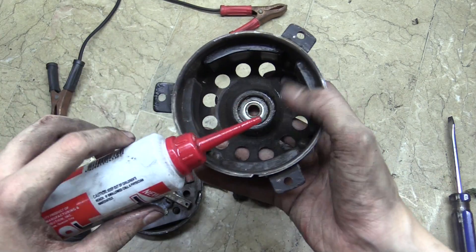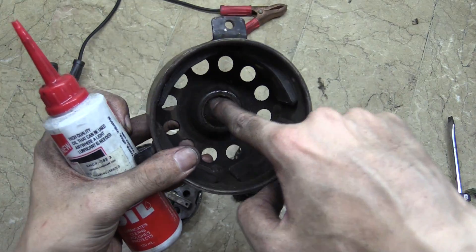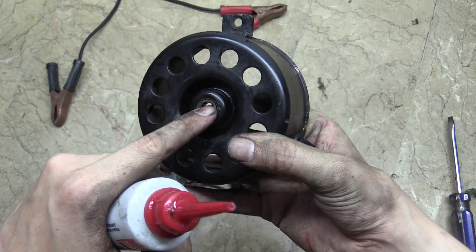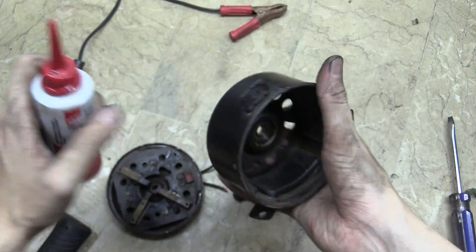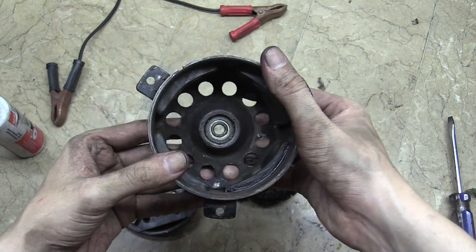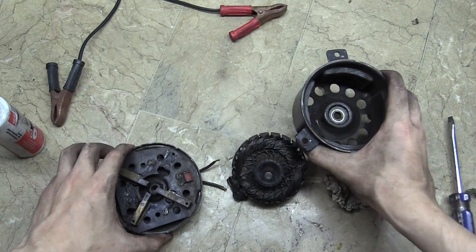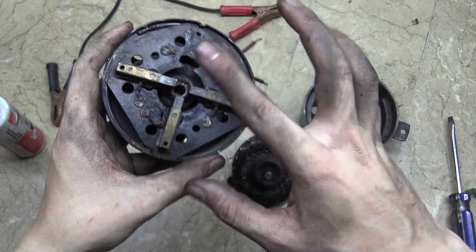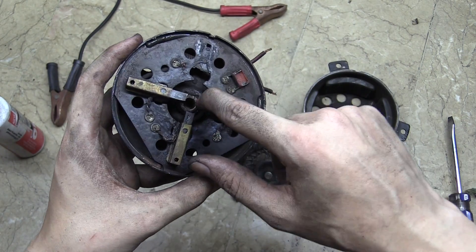What we want to do is put some oil on this bearing here because this is the main bearing. A little bit of oil on the front, a little bit of oil on the back — that's going to help it spin much more freely. The next thing is to clean out all the general dust and dirt. But when cleaning this you have to be careful because that might be carbon dust, and you wouldn't want to inhale that.